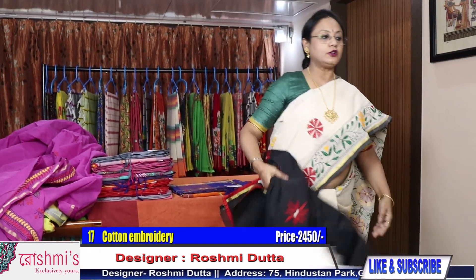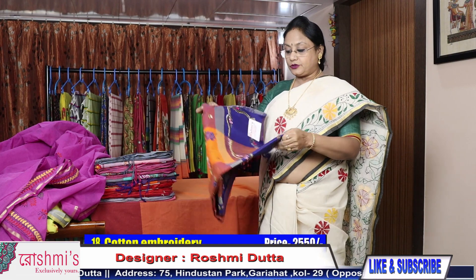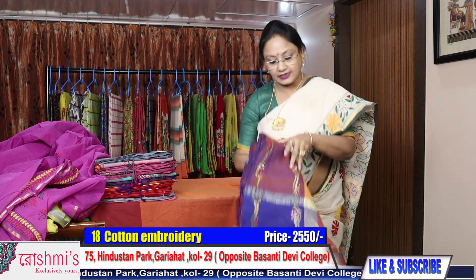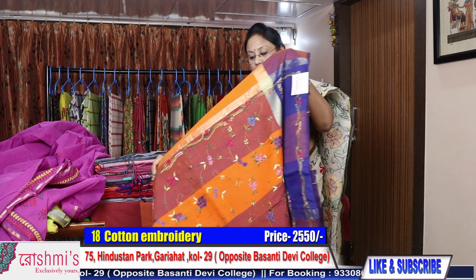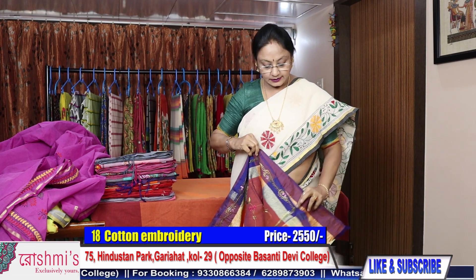For booking, take a screenshot or mention the saree number. I will send you the saree through courier. You have to pay through Google Pay, internet banking, debit or credit card. Shipping charges are absolutely free all over India. COD facility is available only within Kolkata.